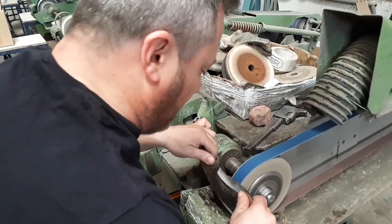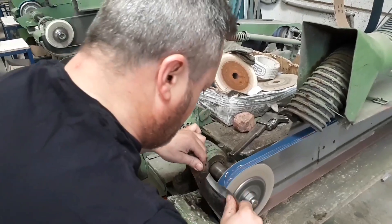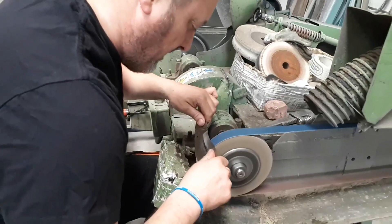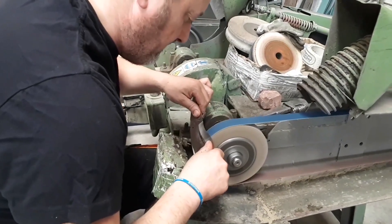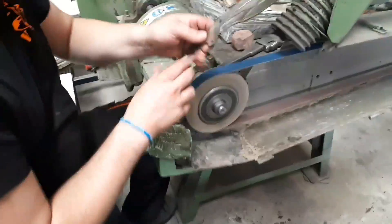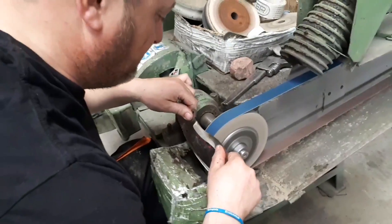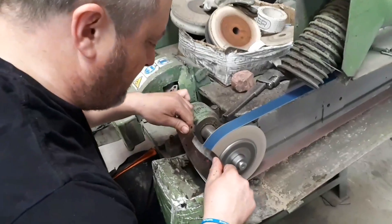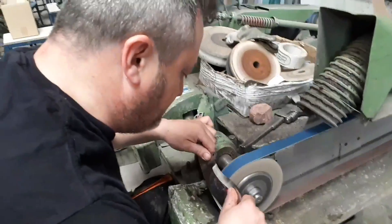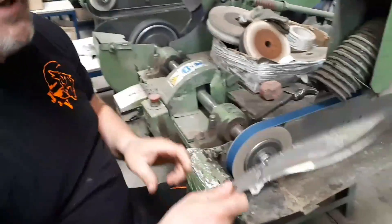Vamos a ir marcando hasta que todos nos gusten. Veamos. Tener imaginación y usarla, ¿verdad? Hacer algo distinto. Exactamente, algo distinto. Oye, puede gustar o no puede gustar, pero ahí está. Lo importante es hacerlo; lo más difícil es hacer esto.